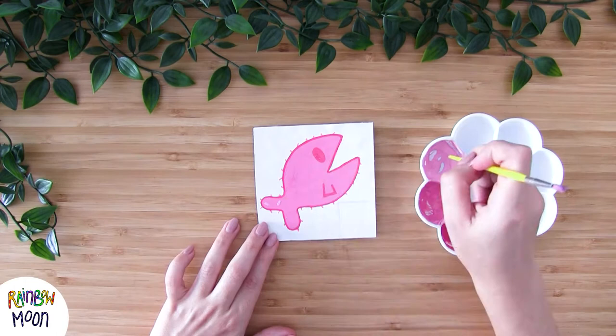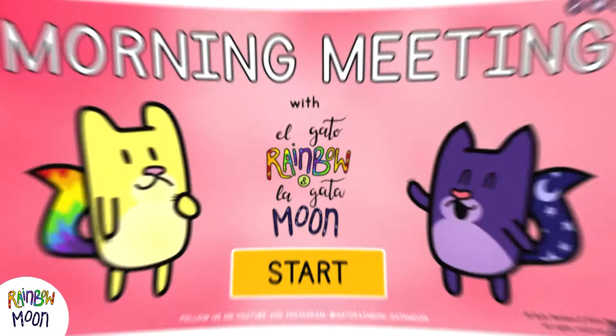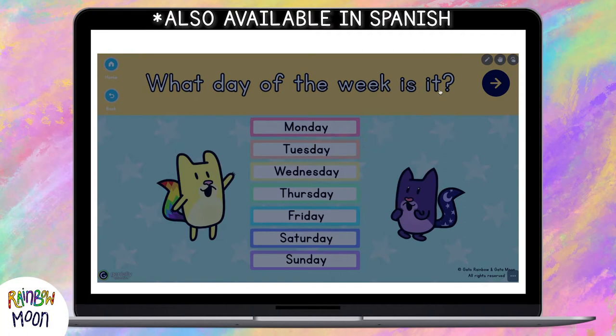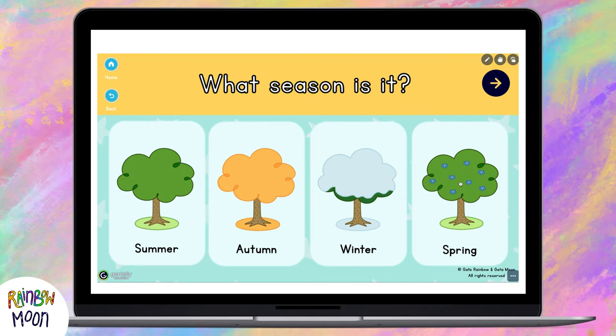And we have it! Now, while it dries, I'm going to tell you that you can go to our Instagram and get this new material that we just released. It's a morning meeting document that you can use with your kids, in class or at home — whether you have online classes or if you have to go to class in person. In it, we go over all the concepts that we usually talk about during preschool and kindergarten morning meeting. If you want it, you just have to follow these steps — we left a link to our Instagram below so you can access it directly.